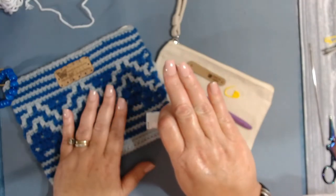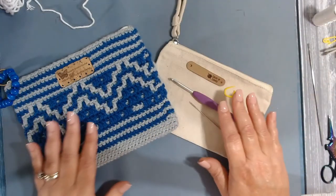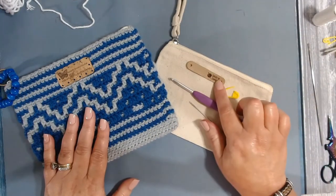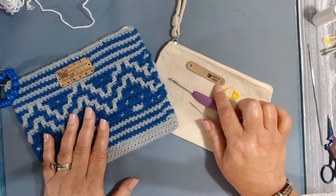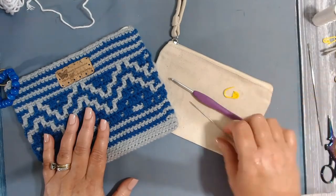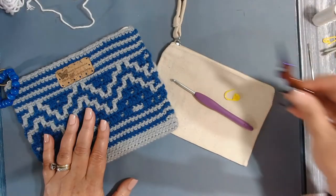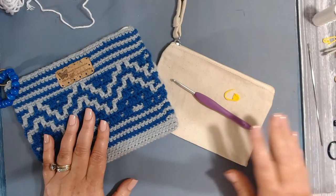You'll need a label if you want to put your label on your project, a pair of scissors, and the graph.